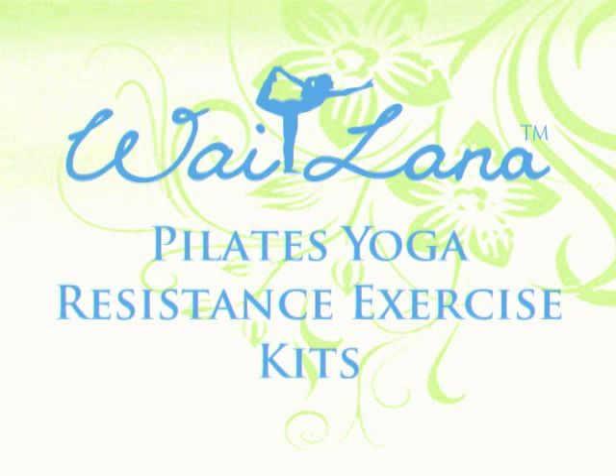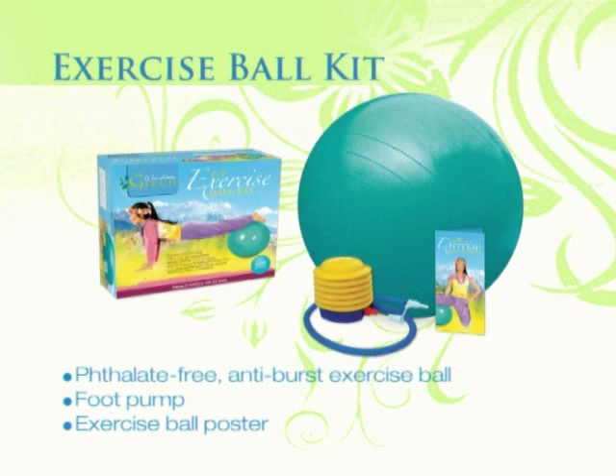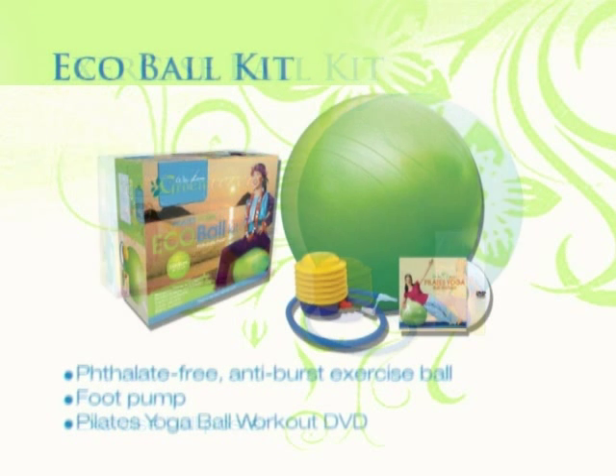Ideal for any fitness or weight loss program, Pilates Yoga Resistance Exercise Kits include effective tools and video workouts to help you achieve a strong, lean, and limber body.